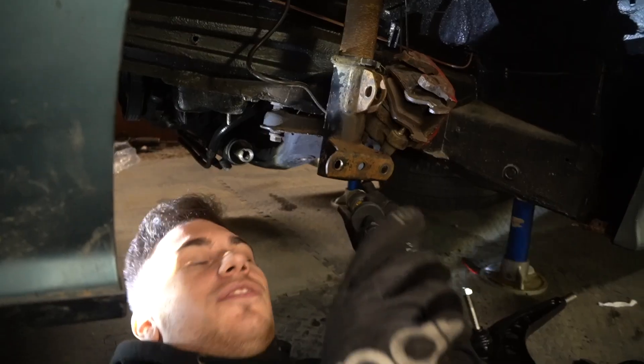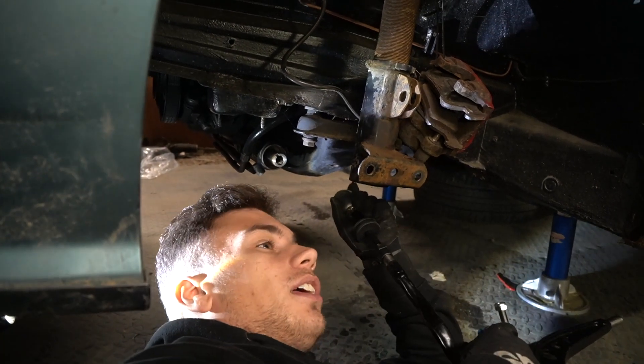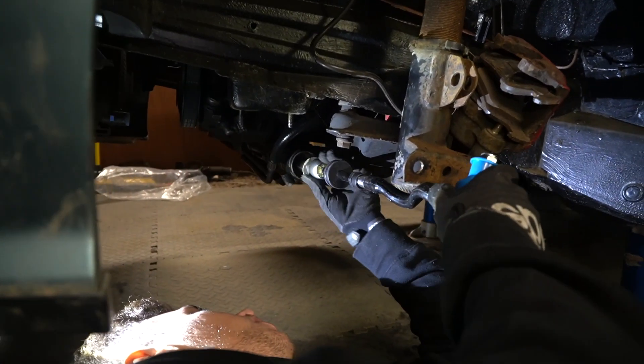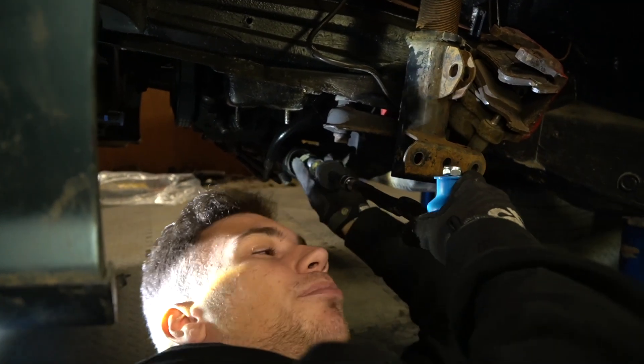First things first, I'm going to fit this in here. I'll keep everything loose because my tracking alignment is dreadful at the moment — we'll sort that all out last. For now I'll just thread this in and reuse the stock washer, then we'll be making progress.